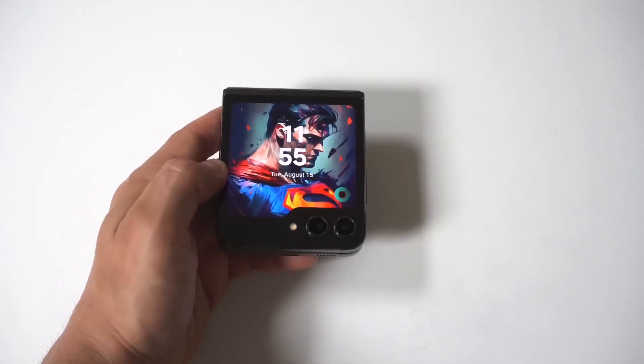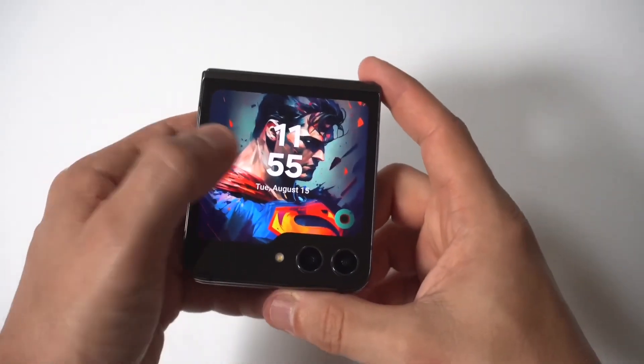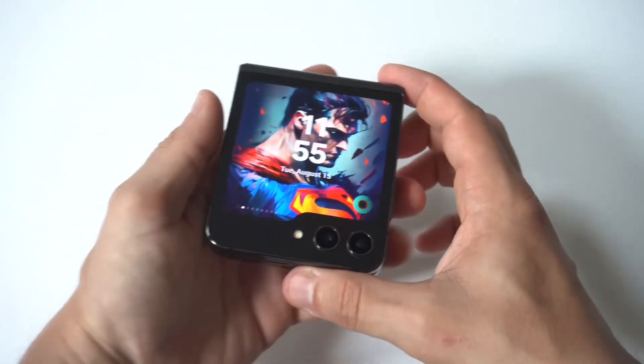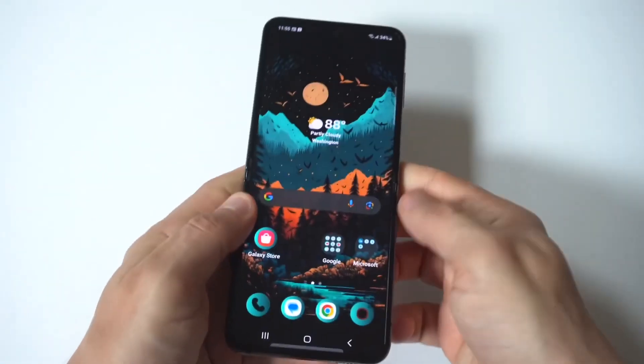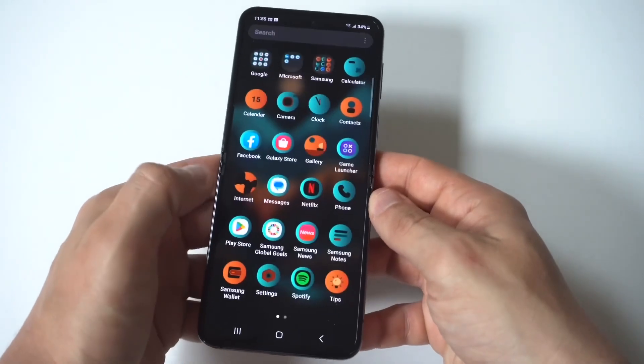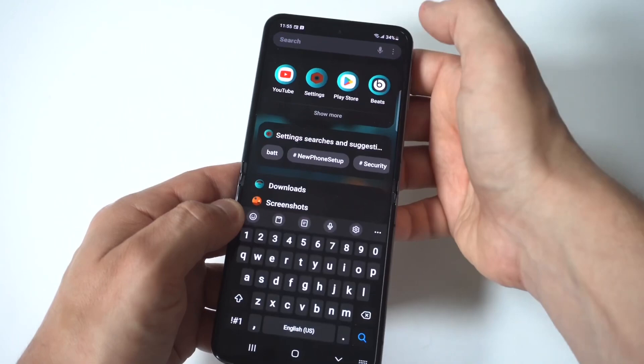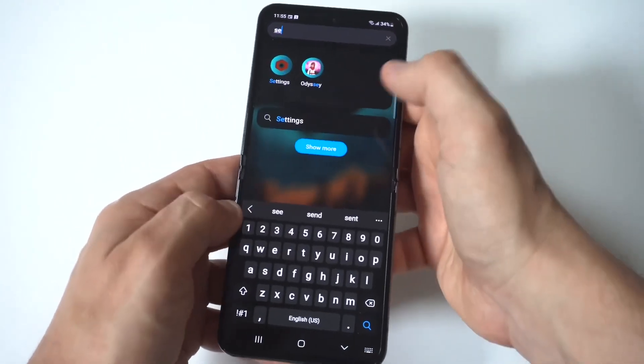I'm going to give you guys a quick tip on how to set up the alarm clock on the Samsung Galaxy Z Flip 6. To make this happen, you first need to go into your settings to get the alarm clock option to pull up on your cover screen. You want to click on the cover screen option, and then click on widgets.